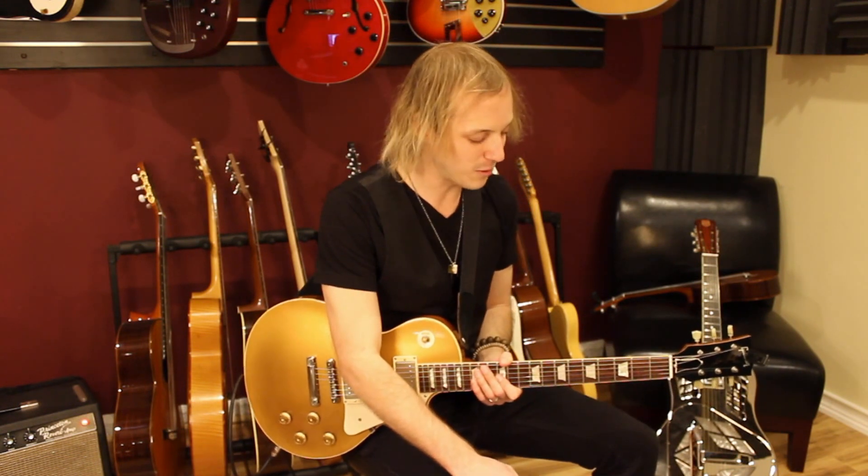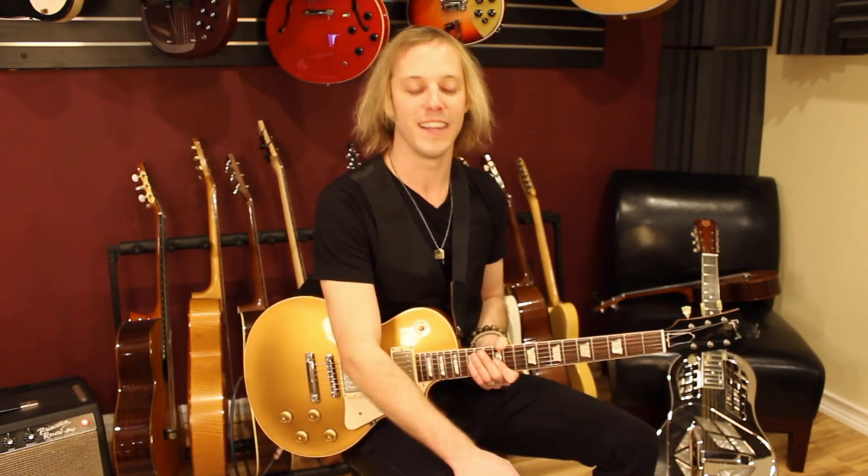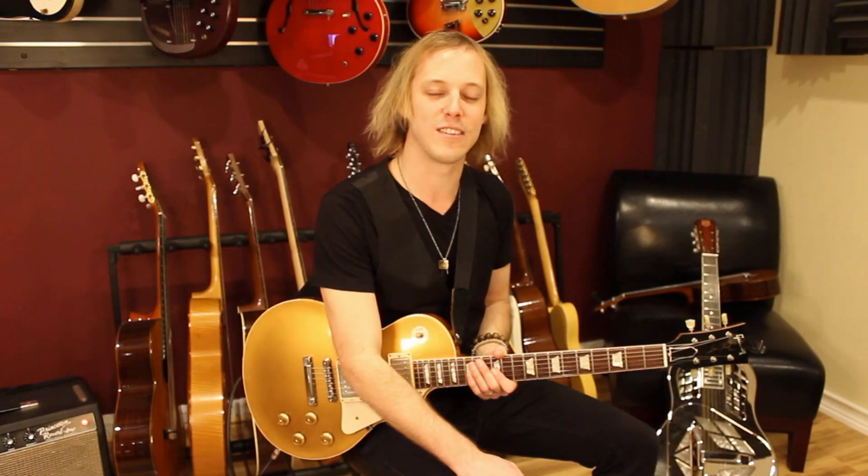Hi, how's it going? My name's John McLennan, and thanks for joining me in my studio today. I want to do a guitar lesson a la Roy Orbison. This is the classic song Pretty Woman. Let's zoom in and check out this guitar riff.